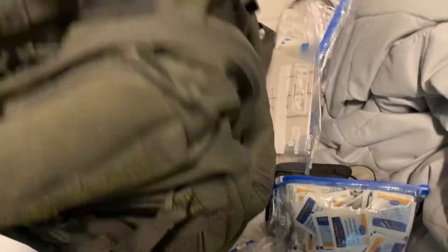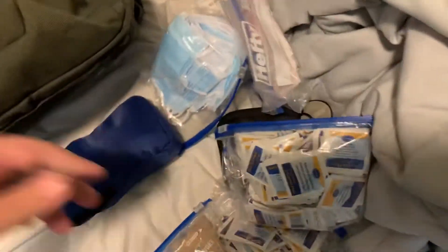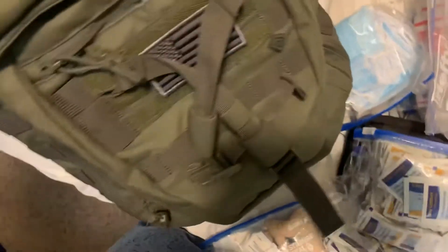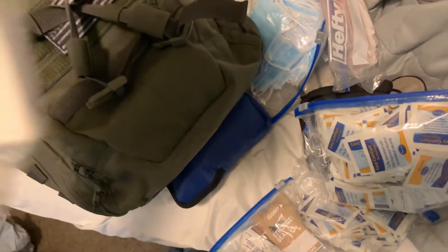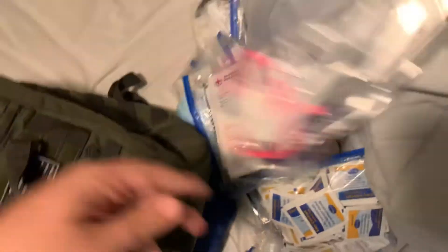I call this a puke bag because that's what it's used for. Masks because of COVID. Band-aids and alcohol prep pads, just some miscellaneous stuff. I also have an extra stethoscope in that one, trauma shears, and then a tarp and another rescue blanket.